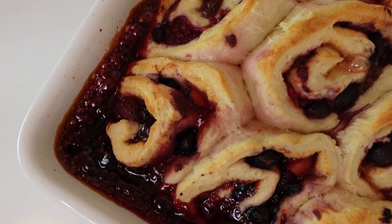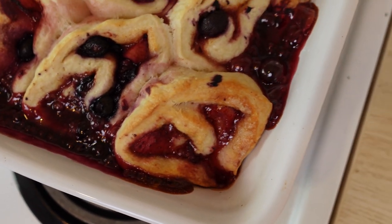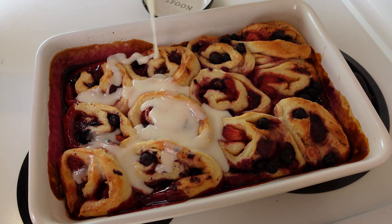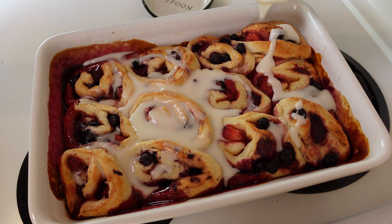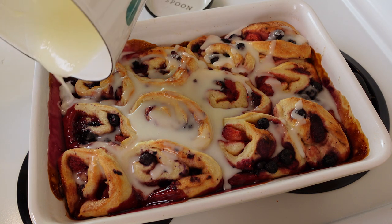Hi everybody! Welcome back to Little Spoon Farm. Today we are going to make the most delicious sourdough berry sweet rolls that have a thick lemon glaze on top. So if you're interested in making these, let's get started.